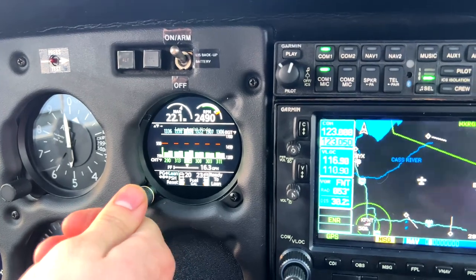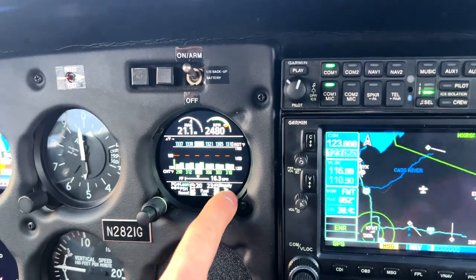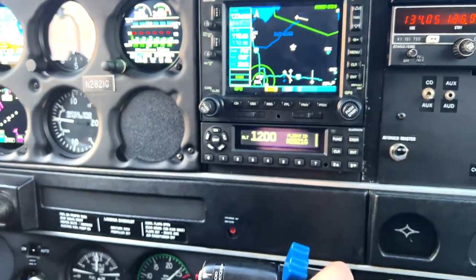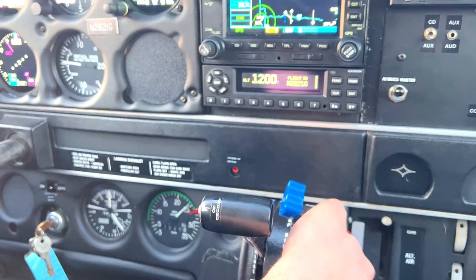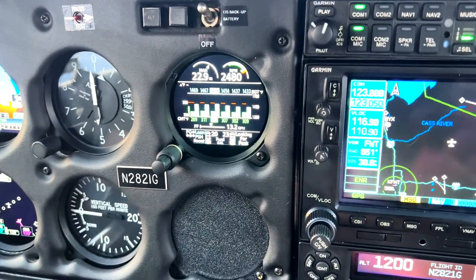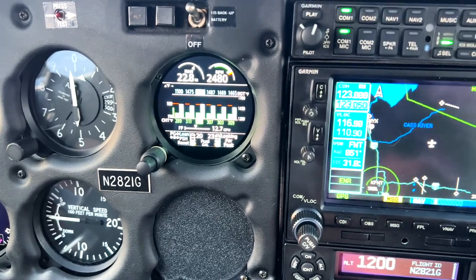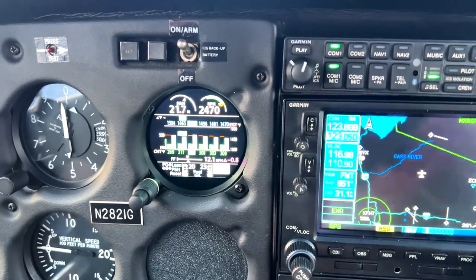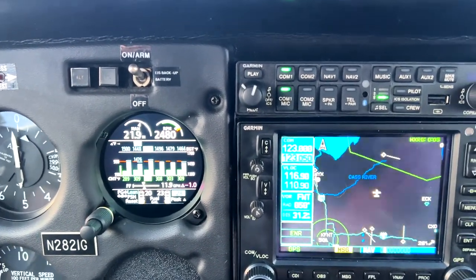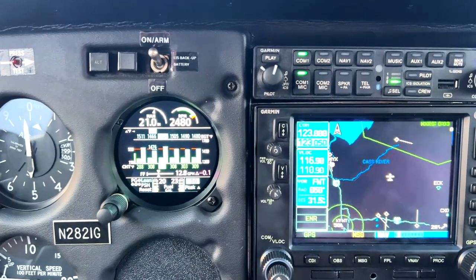Let's go ahead and show lean assist. If we scroll over with the inner knob, we enter lean assist mode — you can see it says 'lean' right there, and now it's ready to lean. I'll start reducing my mixture. These EGT probes are pretty much instant in how quickly they respond, which is pretty neat. We're going to keep paying attention to our EGTs, slowly reducing our mixture. We had a peak — we're behind it. We're going to increase again until we get back to peak. I'm going to run this engine 50 degrees rich of peak.